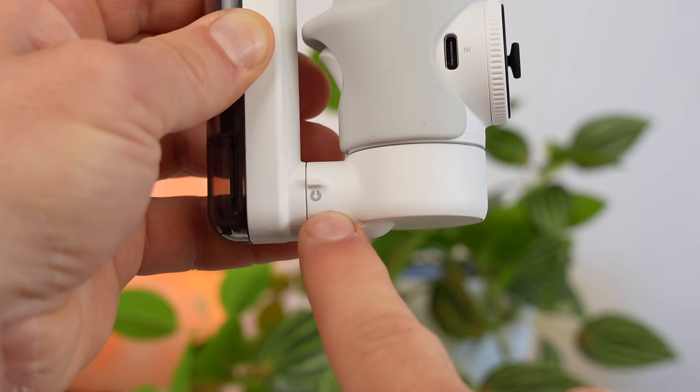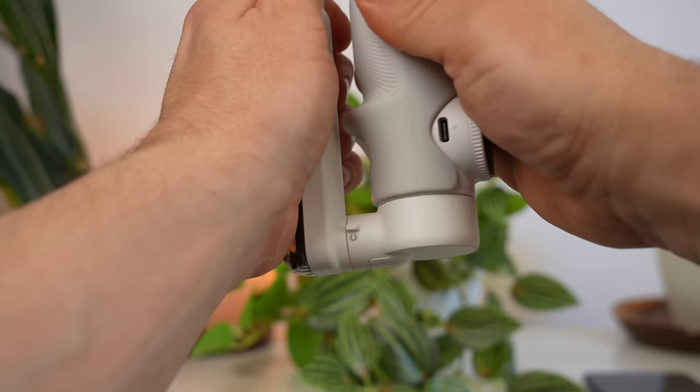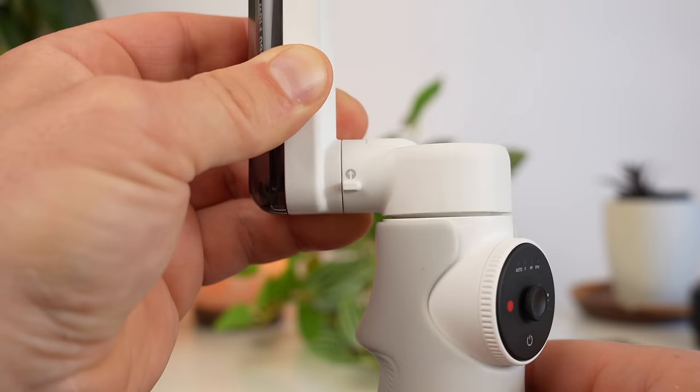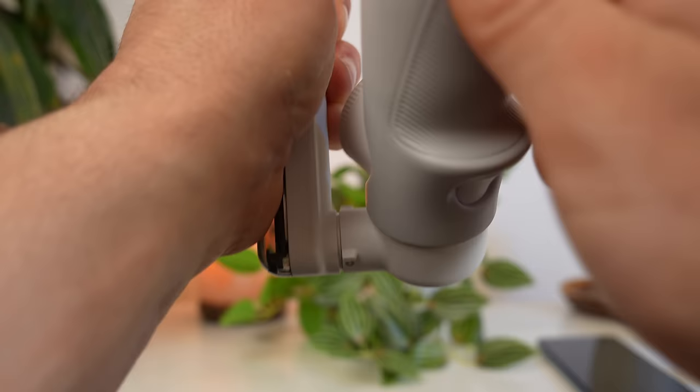At the bottom of the gimbal you'll see a little arrow pointing down. You take the handle in your hand and pull it down in exactly that direction, and the gimbal activates by itself. You don't have to balance the smartphone any further. If you want to put the gimbal away again, first turn it off by pressing the power button, then turn the handle upwards. You can now take your smartphone out of the clamp and put the gimbal away.